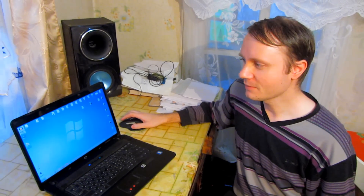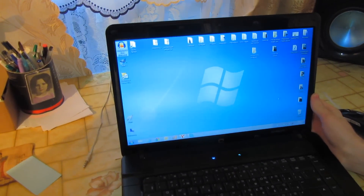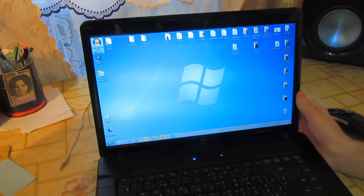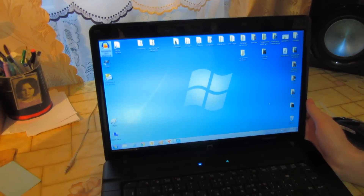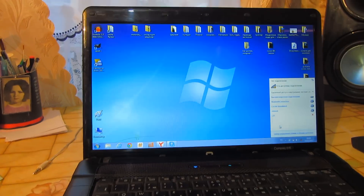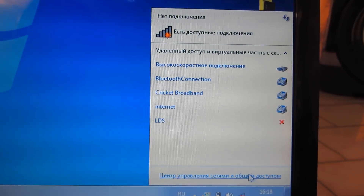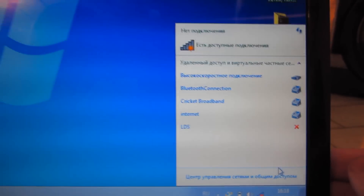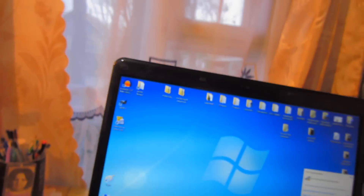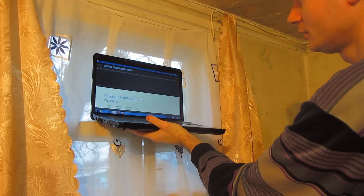Now let's see how it all works. I will check it with the help of the laptop. The experiment is held not in the city but in the village, so we don't have many wireless access points. The laptop can't connect to any of the three access points or to locked access points. Even when placed right in front of the window, it fails to connect to the internet.